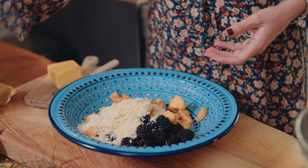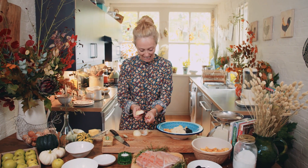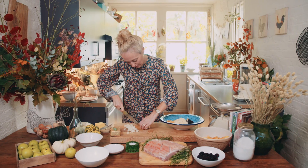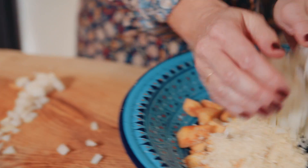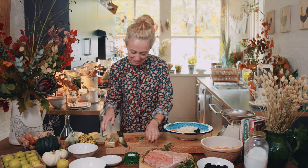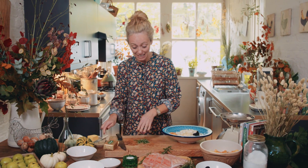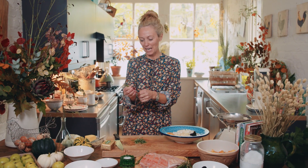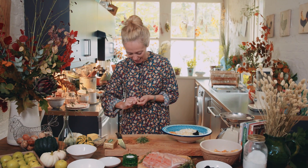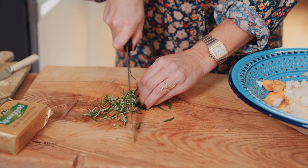I'm going to dice up my onion and then add that into the bowl with the apples, the blackberries and the breadcrumbs. Rosemary is particularly good with blackberries — it's such a robust sweet herb. It goes really well with it and it's also really good with pork, and that's why I came up with this combination of adding fresh rosemary into the filling. So gather all of them together and chop them very finely.